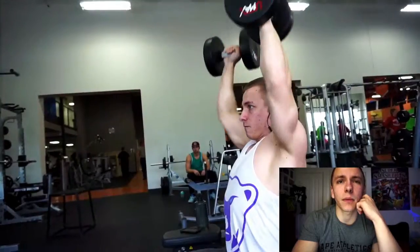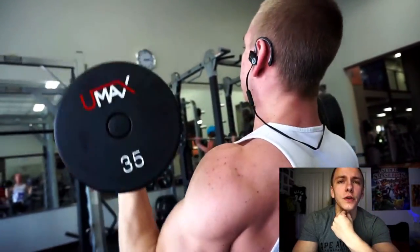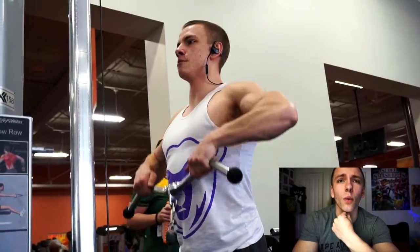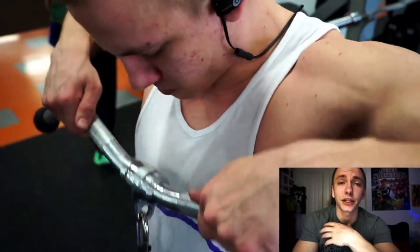In terms of powerlifting, I have thought about doing a powerlifting meet this coming summer. There are a few meets I'm looking at doing, and I would probably be competing in the 165 — or I believe it's 163 — pound class. I'm not exactly sure on that either.